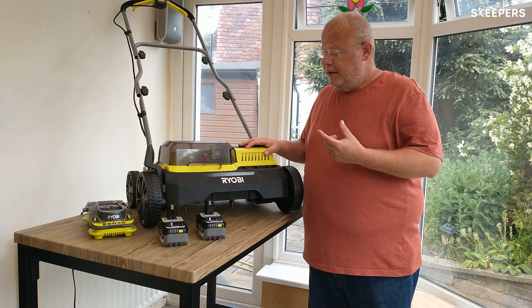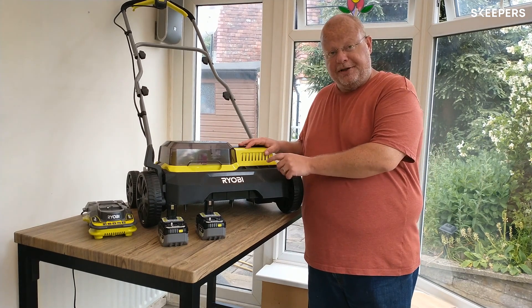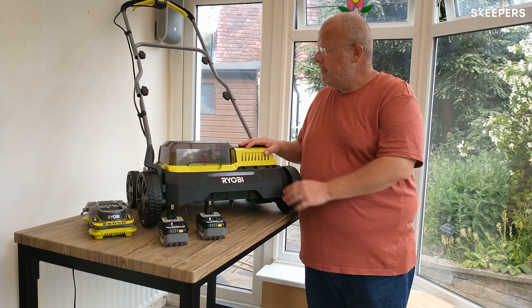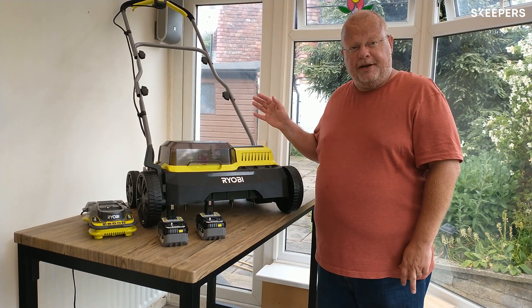There is an optional aerator drum that you can buy to go with this. I don't have that, so we're just going to be looking at the scarifier today. This was really simple to put together — this only took me about five minutes.